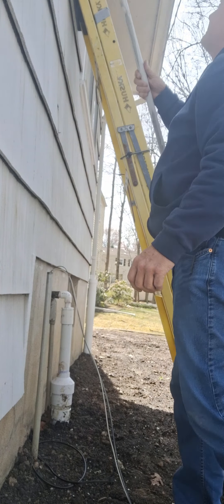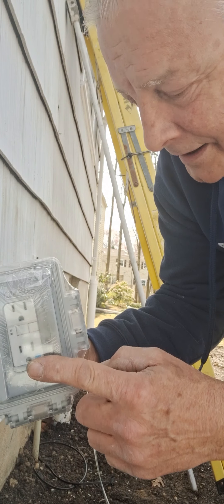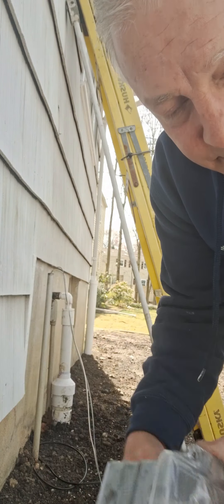Look what I got — these bushings that are going to go on the pipe, mount my box to it, and then I have an outlet, a GFCI outlet, and a waterproof box. Anything you do outside, you need GFCI — ground fault circuit interrupter.